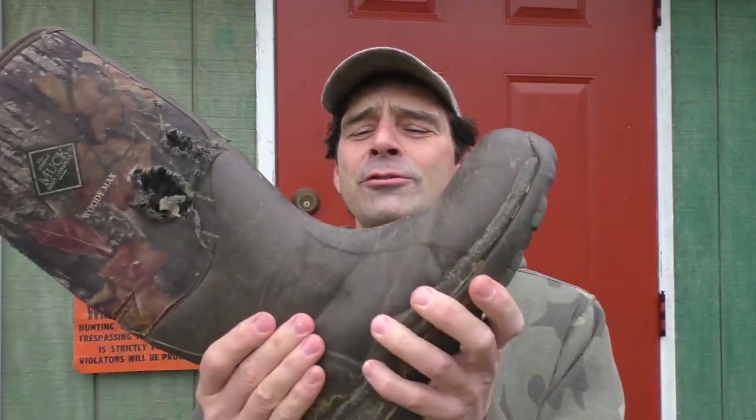Have you guys ever felt like your feet were just in a straight jacket after a long day of hunting because your boots are just too difficult to get off? Well I'm going to show you a very simple, effective solution that's easy to make yourself. Let's get started.